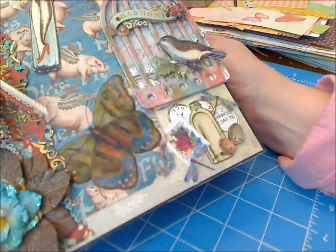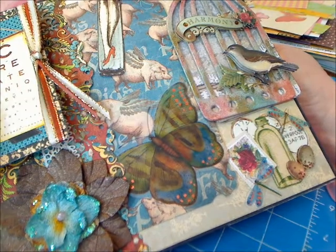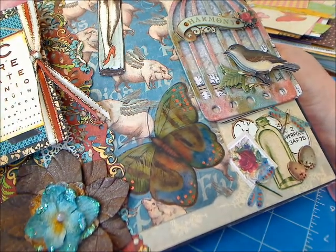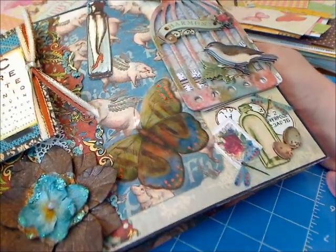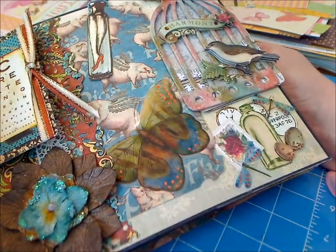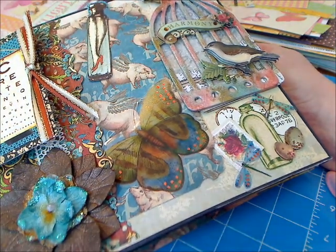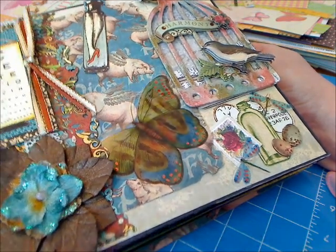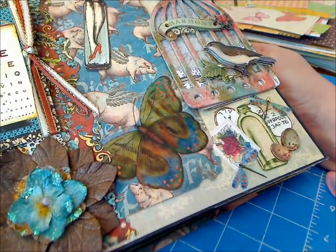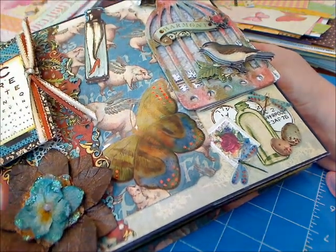On the first page, this album is something like I have never done before — not necessarily the style as much as how I put it together. I've never done one like this in terms of the fashion that I did the file folders. I just want to go through it with you so you can let me know what you think. I'll explain it the best I can and as quickly as I can.